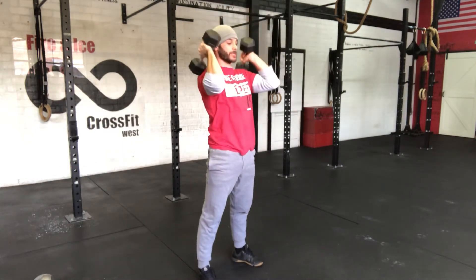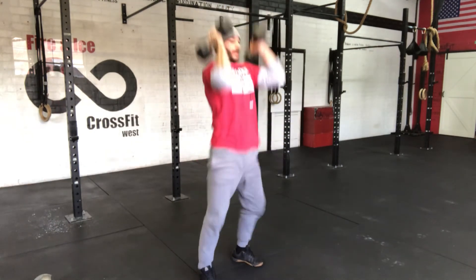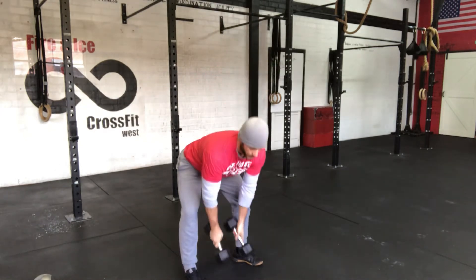Hips punch, reset — squat, hips punch, reset. The main thing here is to use a lot of hips. The hips are what's creating the lift on the dumbbells.